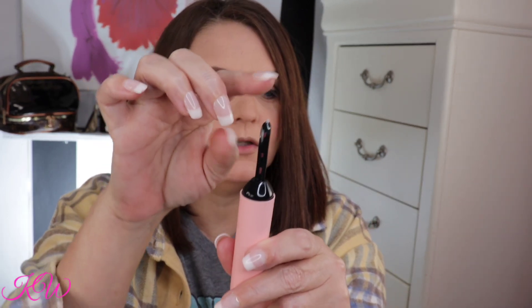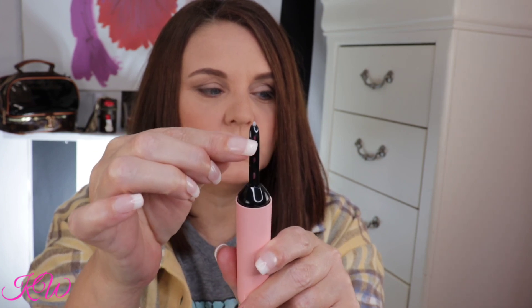We're gonna let this heat up. The way that you know it's heated up is the tip end will turn white, as well as these three little windows. Per the directions, it says to apply a coat of mascara and then curl.